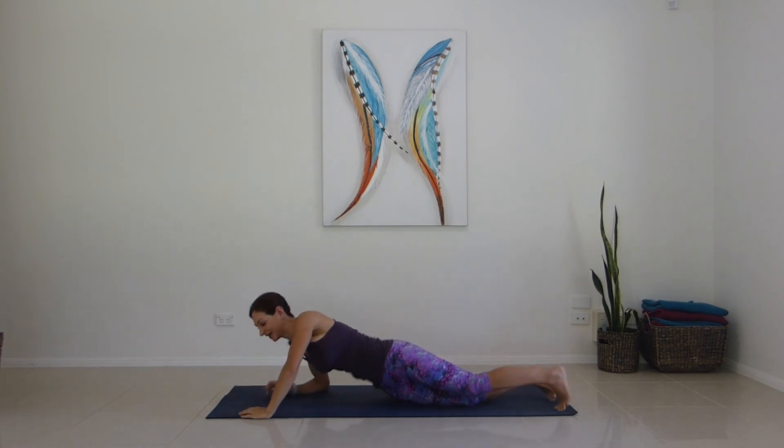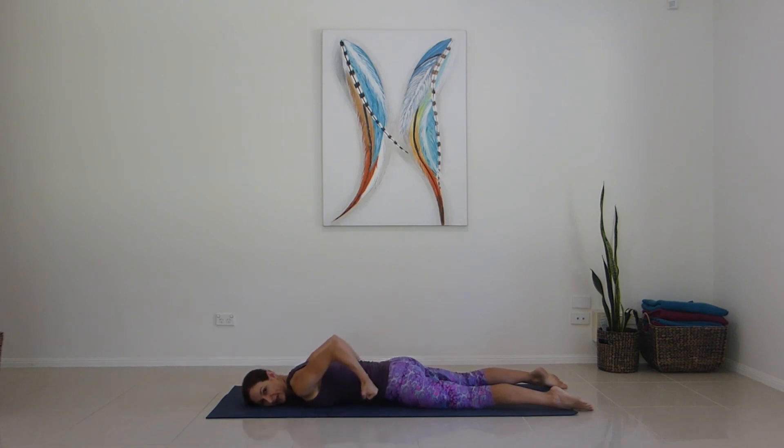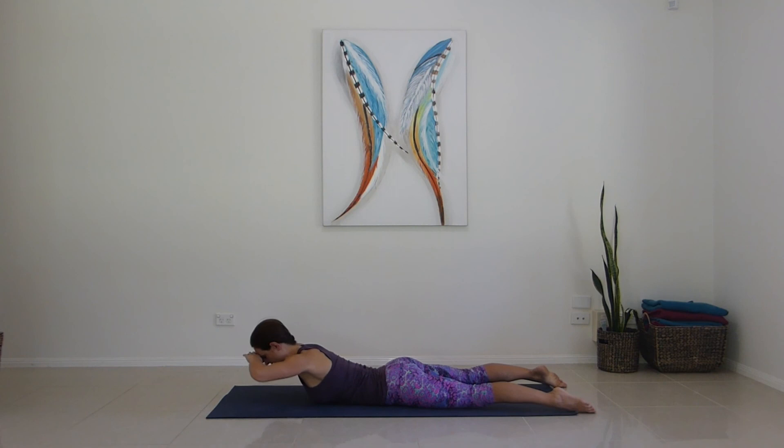Coming onto our front for a bit of back work — really important for our posture and strength in our back. Don't let the belly flop into the mat — draw the belly up by pushing the pubic bone into the mat. Imagine you've got a horizontal pole and we're going to work the whole upper torso around it. Clearing your hands, softening the shoulders — inhale up halfway, exhale to circle around the pole. For one through ten, lifting the whole torso up, abs strong, supporting that spine, shoulders down the back.